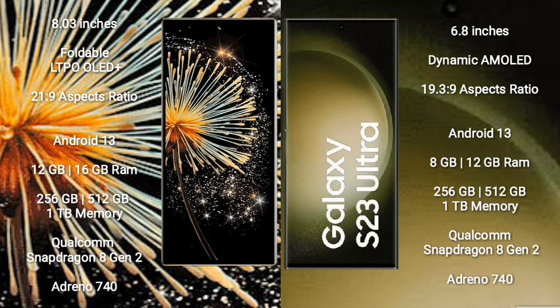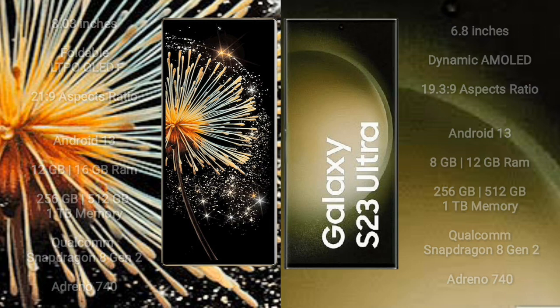Xiaomi Mi Mix Fold 3 comes with 12GB or 16GB RAM, 256GB, 512GB, or 1TB internal storage, Qualcomm Snapdragon 8 Gen 2 processor, and GPU Adreno 740. Samsung Galaxy S23 Ultra comes with 8GB or 12GB RAM, 256GB, 512GB, or 1TB internal storage, Qualcomm Snapdragon 8 Gen 2 processor, and GPU Adreno 740.